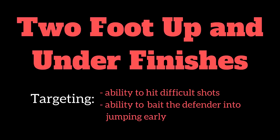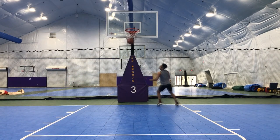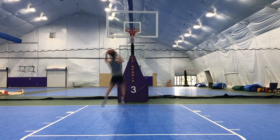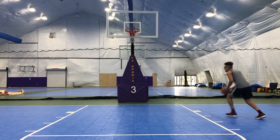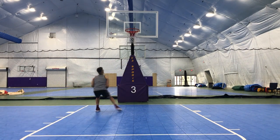Now we're gonna get into our two-foot up and under reverse layups. We're gonna start by showing that ball high, getting the defense to commit to it, then bring it back down and finish on the opposite side. Take one dribble, step outside foot, inside foot, go up with it, bring it back under, and finish on the opposite side.